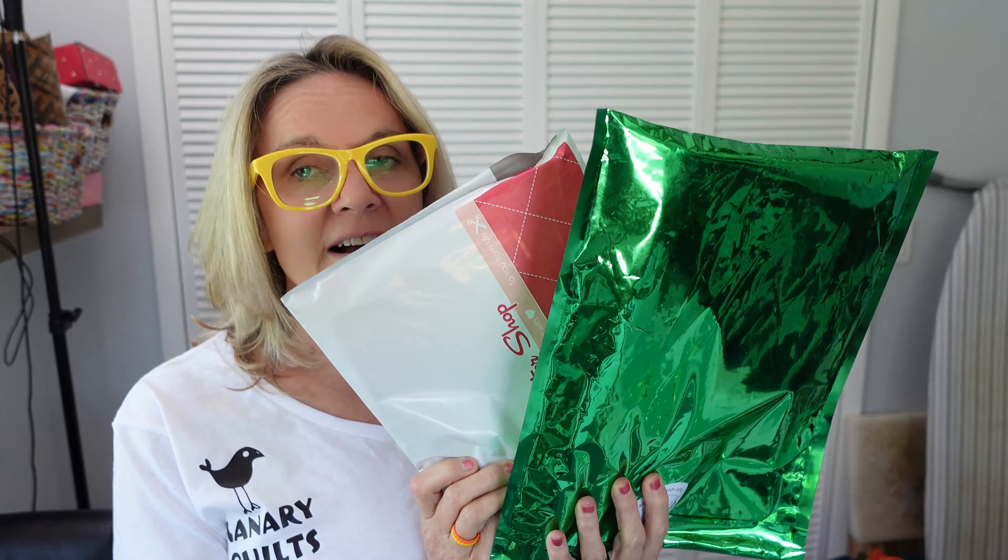Hey, this is Carrie with Canary Quilts and I've got a really quick what's-in-the-box video today. If you follow me and you've seen some of these videos before, you know that a shiny bag is usually Sally Tomato cork of the month, and then I've got another bag from Fat Quarter Shop which could be anything — fat quarter of the month, solids of the month. I'm not sure, it feels different, so let's find out what I got.